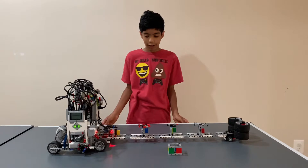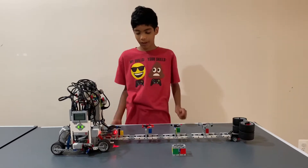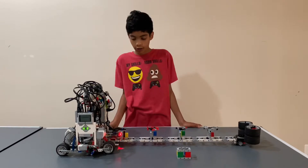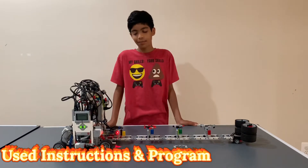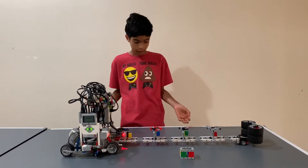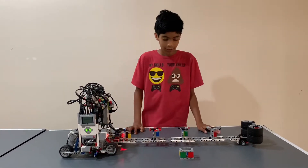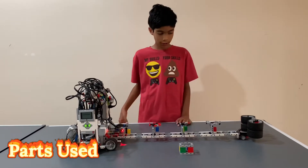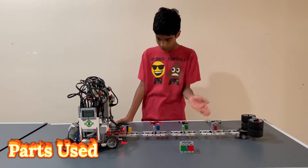Hi guys, welcome back to another video. Today we have the Spinner Factory, an EV3 project with instructions. It took a long time to make, about four to six hours, and I split it up over about four days. I'm going to share all of the sensors, the motors, and all the pieces I have.